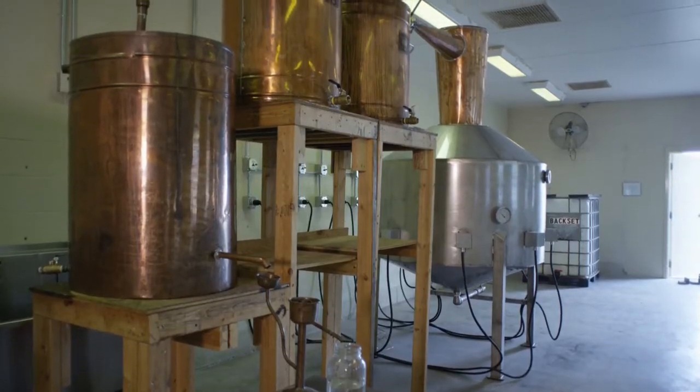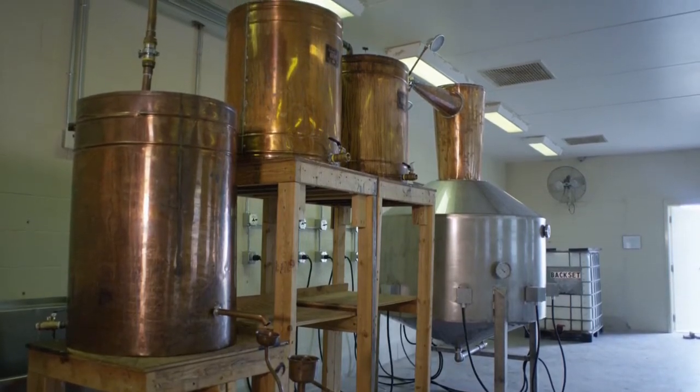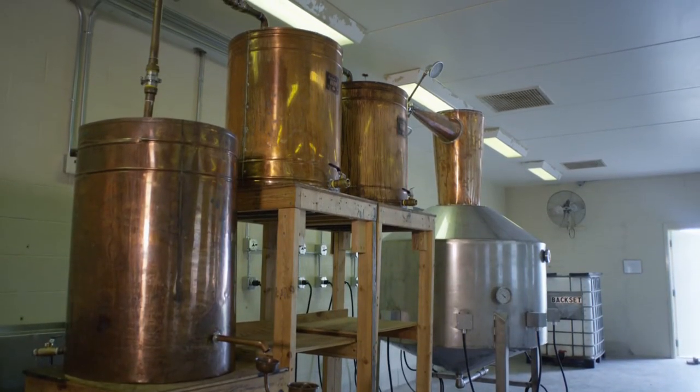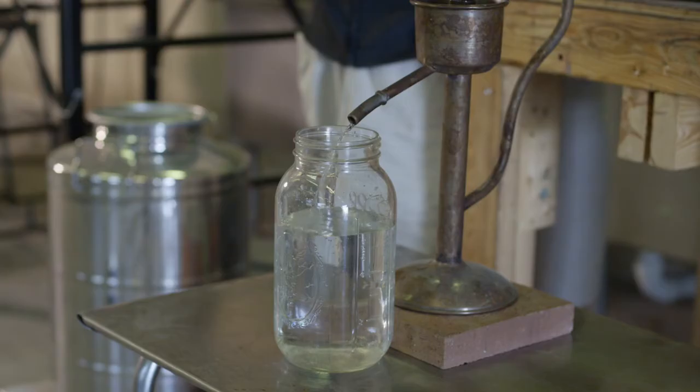The vapors travel from the still column to the first thump keg, where they condense and are re-vaporized. The vapors from the first thump keg then pass into the second thump keg, where they are distilled for a third time, before being cooled in the copper condenser where the vapor is turned back into a liquid.